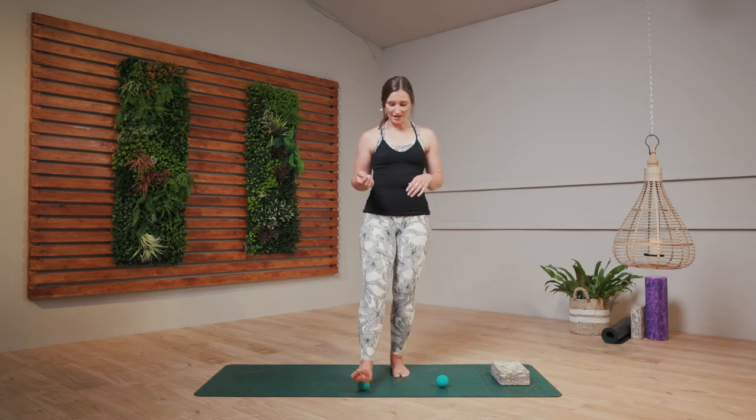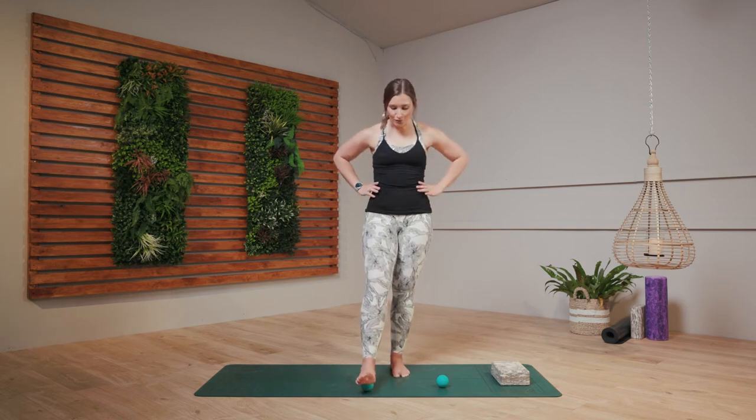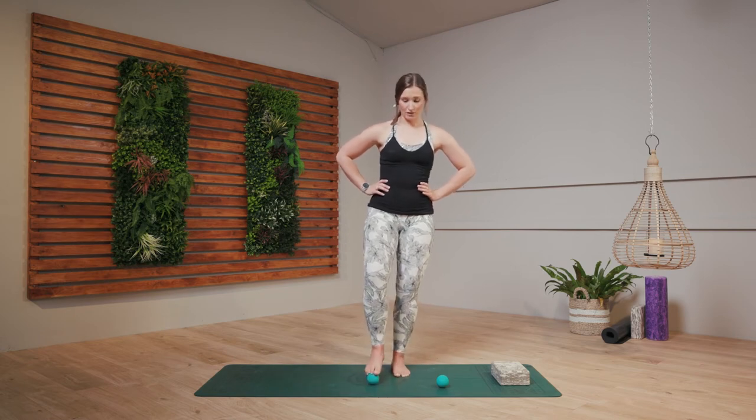Right now we're just rolling out that connective tissue on the bottom of the foot, really releasing. You might have tired feet, you might be standing quite a lot, so this is a really nice technique. Just glide over those areas that feel a little bit tight, a little bit uncomfortable. Keep rolling that ball forwards and backwards, focusing on coming from the top of the foot all the way down to the heel.